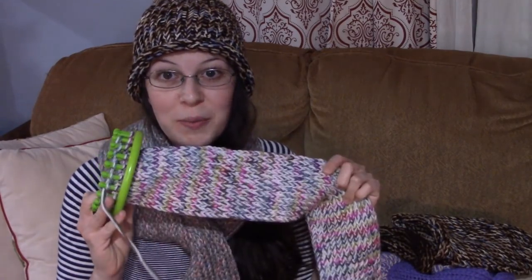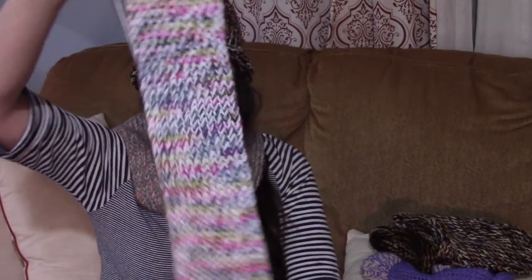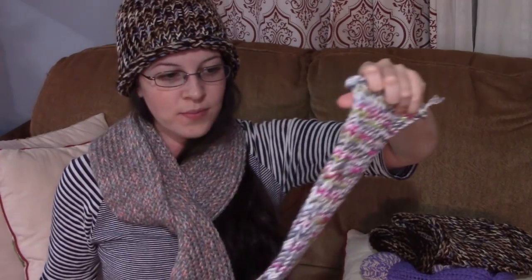My daughter saw this one that I made for myself — it was high quality, made with my own hands, which is very important to me. I just really love the feeling of having something I made myself. So she decided she would like one too, and I let her go pick out her own colors. This is what I'm currently working on for her; it's about three feet long. You want your scarf to be about the same length as you are tall — that gives you a lot of great room to wrap.